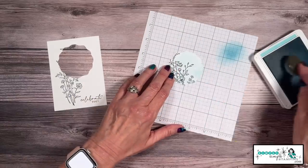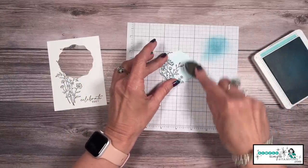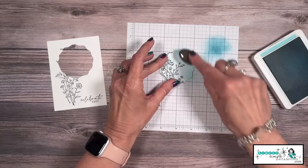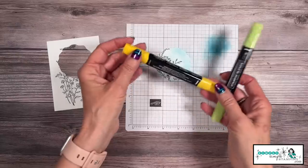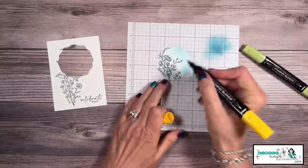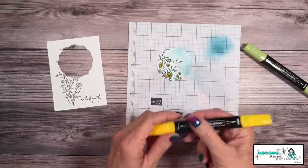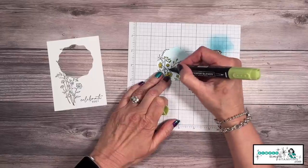Do you see that beautiful soft sky? Now, I want to show you another fun trick. If you want the edge to be a little bit darker, just press a little bit firmer — kind of going in a little half circle here — and it gives it that nice little pop. That's an option as well. Now let's color with some blends. I have the Dark Daffodil Delight and the Light Granny Apple Green. We're going to color in our flowers with the Dark Daffodil Delight, and then all of our leaves will be done in Light Granny Apple. This goes super fast.